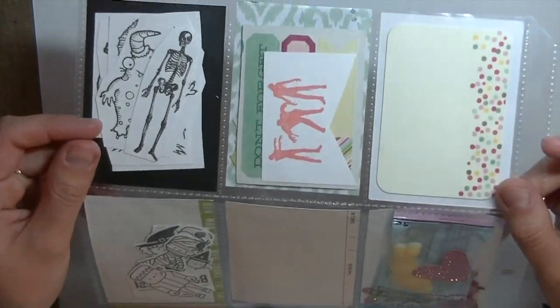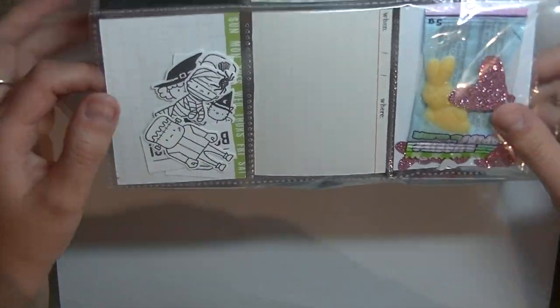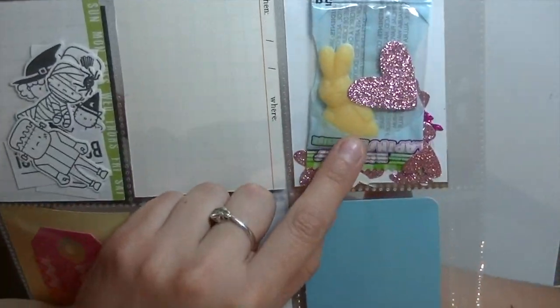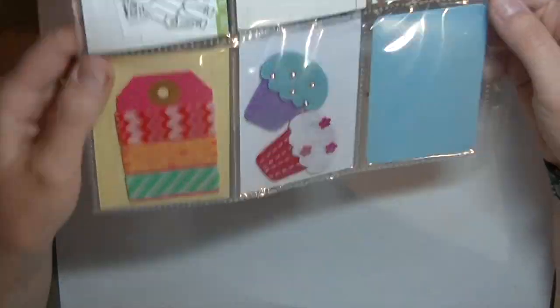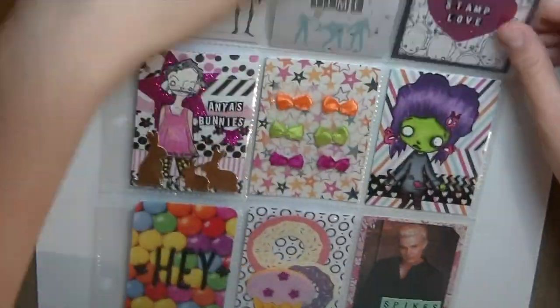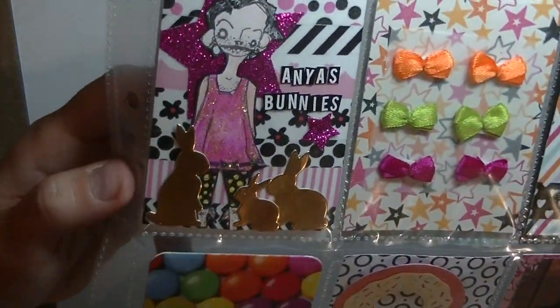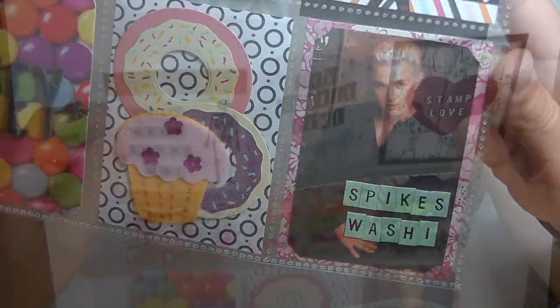That's what the back and the front look like and I'm glad you guys enjoy watching my videos — I hope you like this one too. I know the theme is different but I hope you still enjoyed watching. If you have any questions just let me know. I'm going to add some still pictures at the end, so thanks so much for watching and have a great one. Bye!